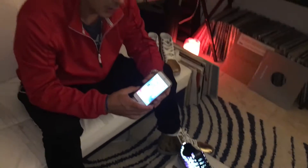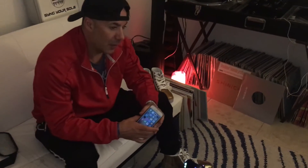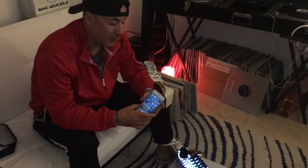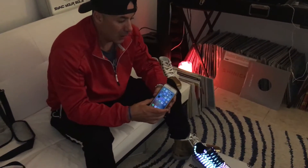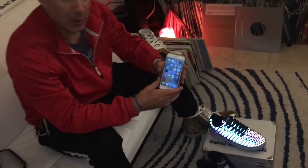Welcome back to the Sync Footwear studio here in Miami, Florida. This is video 3, and in this video we're going to highlight the Sync app.